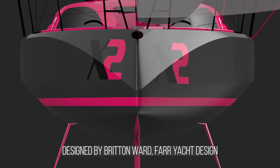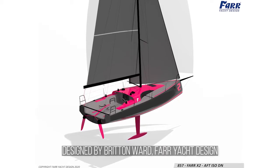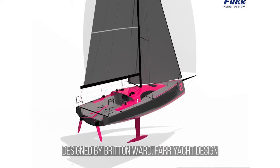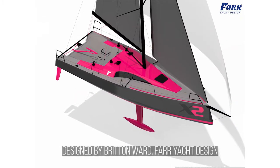G'day guys, I'm Brett Perry down here in Sydney and I've been in the sailing industry for the best part of 25 years and everything I do is based around that. I'm currently the global license holder for the brand new FAR X2 30-foot double-handed offshore boat that we've been working on since January with the FAR office in Maryland, Annapolis.